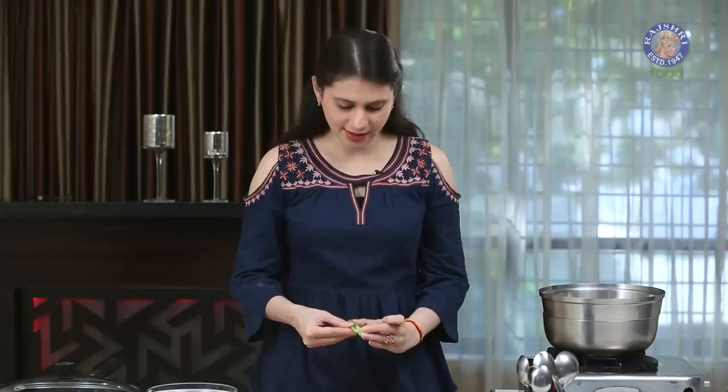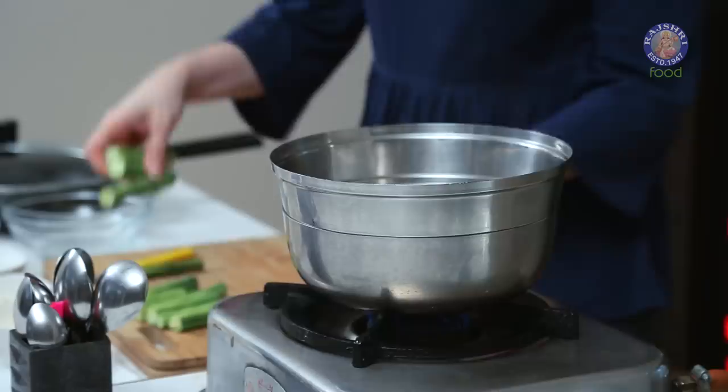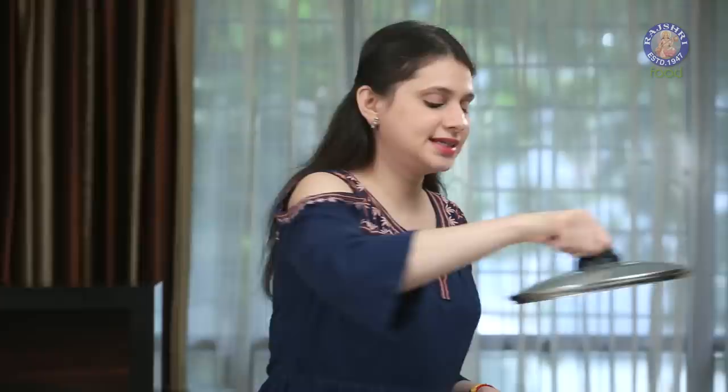I've slit all the Drumsticks and I've kept a pot of water boiling. Over that, I've kept a sieve, and now I'm going to steam these Drumsticks. So let's just place them, cover it, and let it cook for 8-10 minutes.